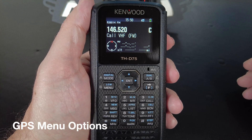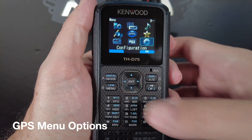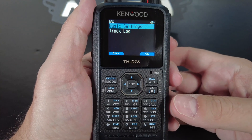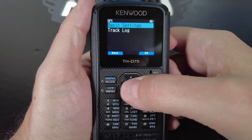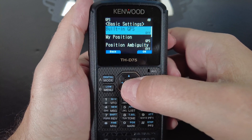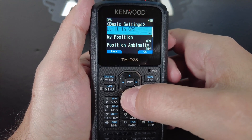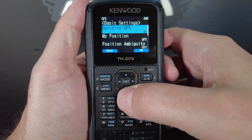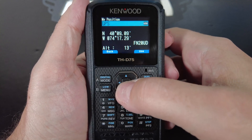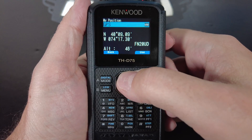Now I'm going to walk you through the GPS menu — that's menu 400. Here, you're going to want to go to basic settings. The first thing you're going to want to do, obviously, is to turn your GPS from off to on. The next option is my position, and it's currently set to GPS, which means it'll use your GPS to get your current position. You can also set that position to a fixed position.